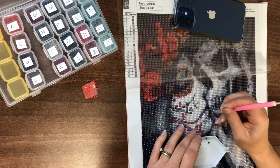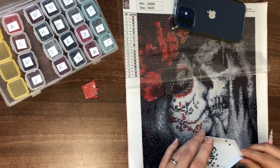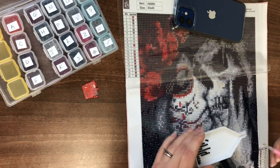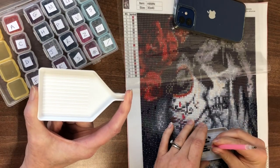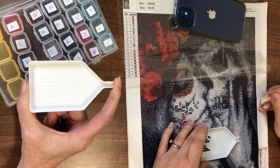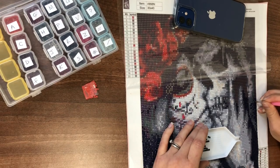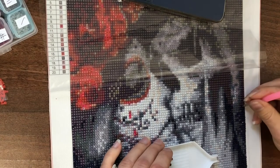You can get the trays with the stoppers, by the way. Diamond Art Club have now provided stoppers for the trays that they're providing. I don't tend to use them though — when I'm diamond painting I put my finger over the end of the tray. Sometimes you get a bit of a sore finger end because you're pushing the funnel into your finger, but it is a way of stopping the diamonds falling out the other end.